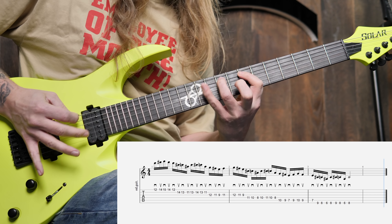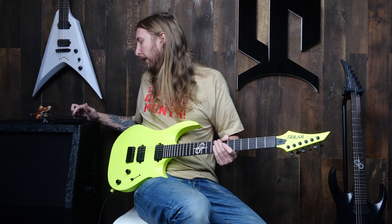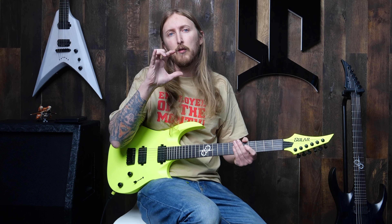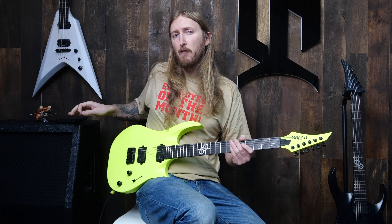Let's turn it up to 100 — see if I can do it there. It's all 16th notes and strict alternate picking. I start with a downstroke, then just down, up, down, up, down, up.